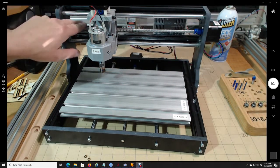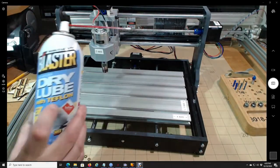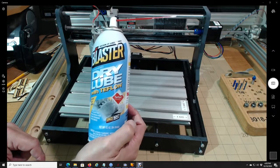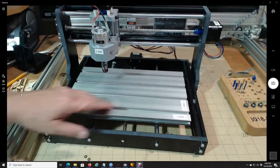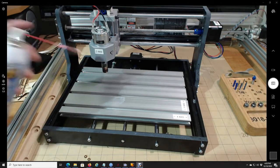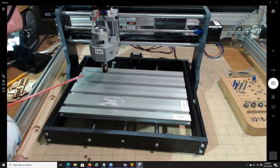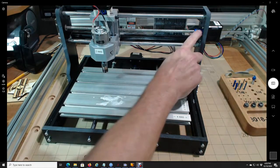Another thing people ask about is when things start to get squeaky — should you lube it, and what do you lube it with? You always want a dry lube. My favorite is Teflon — you can get it at any local hardware store or Amazon. You definitely do not want something wet. If you put grease on here and sawdust gets on it, it'll stick like there's no tomorrow. With this Teflon spray, you can see it spray and it almost instantly dries into nothing — practically gone off my finger.